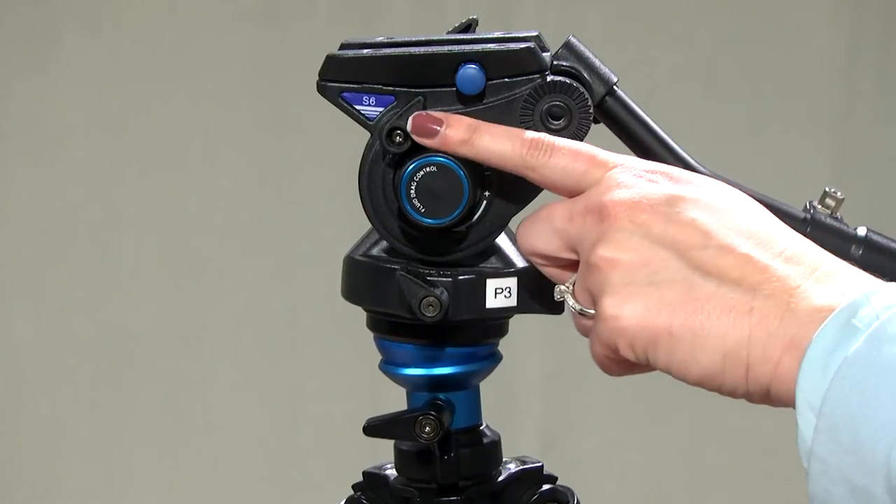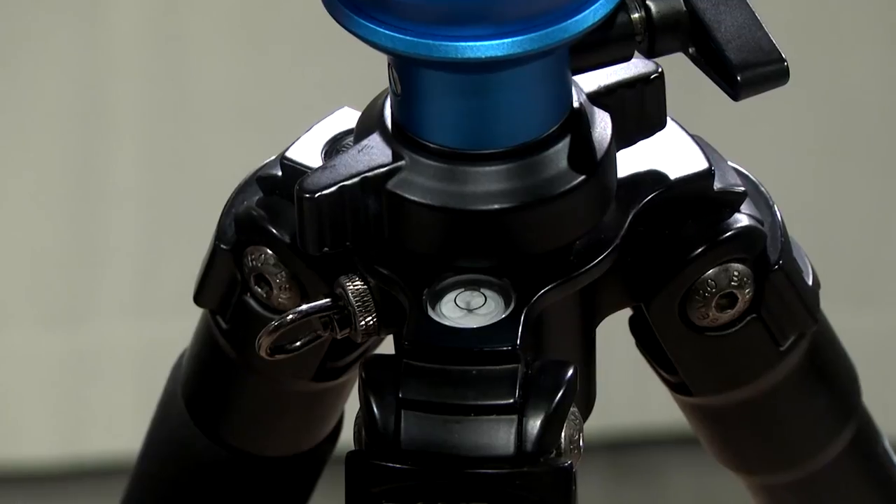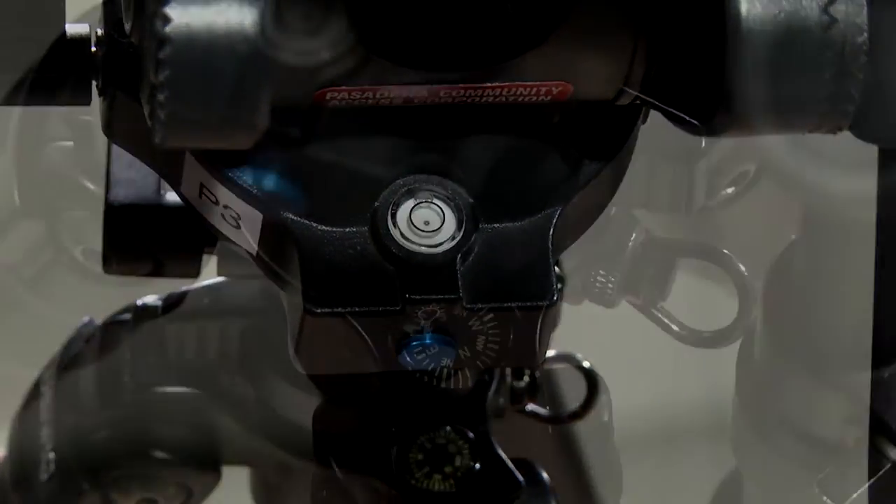Here is your tilt lock, your pan lock, and your swivel head lock. Notice that there are two bubble levels to assist you in achieving a level shot. There is also a compass. This concludes this episode of Pasadena Media Tech Talk. Now it's time to go out, have some fun, and capture some amazing shots. See you next time.